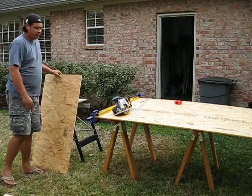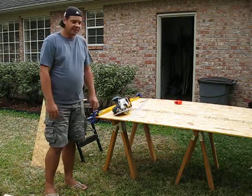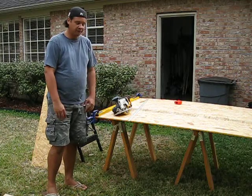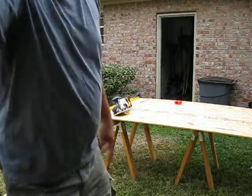Anyway, I've got three more to cut like this — I won't bore you with those details. Next episode I'll show you putting them together, putting them in the square form. Alright, until then, talk to you later.